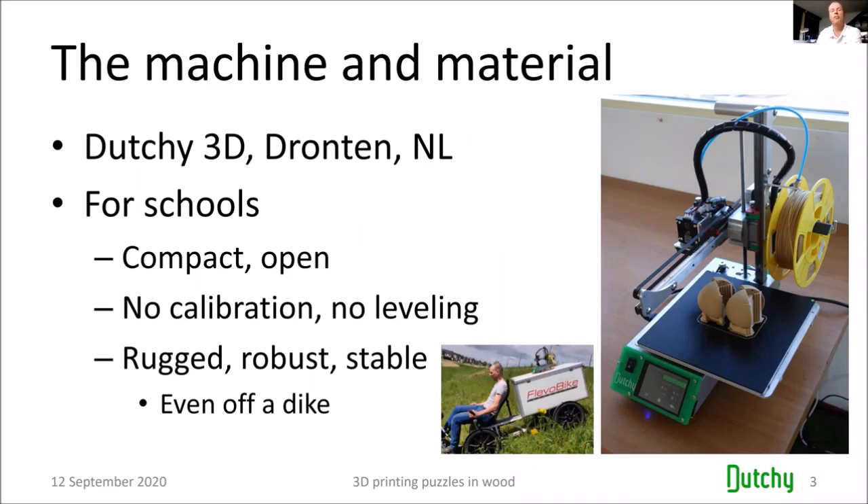George and I made some test prints, but the thing clogged all the time and was failing. At that point, a Dutch guy named Robert Bakker contacted me — you can see him in the photo. He developed a 3D printer for schools and said I should have his printer because I'd have much less trouble. It's a very compact and open printer with a build volume of 20 by 20 by 20 cm.